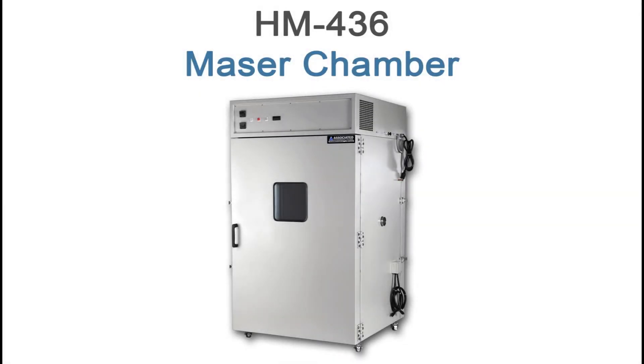Hi everyone, this is Jake from Associated Environmental Systems. In this video we're going to focus on the HM436 Maser Chamber. We'll provide an overview of the chamber, demonstrate how to install the chamber, and cover basic operating procedures.